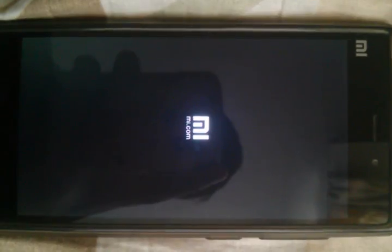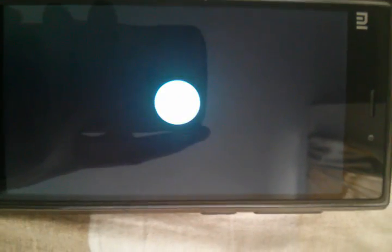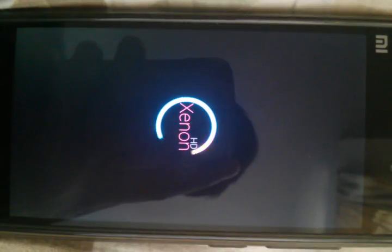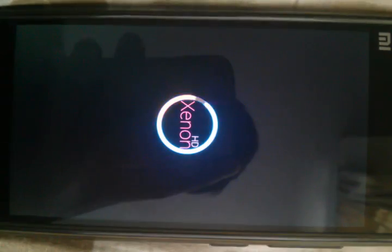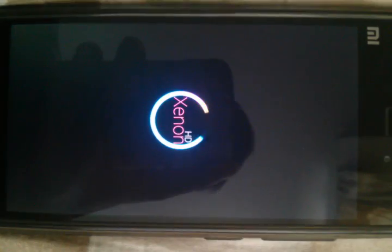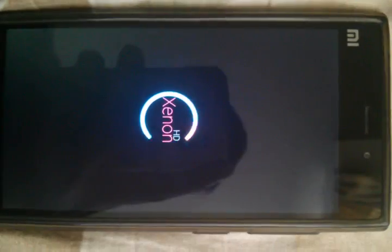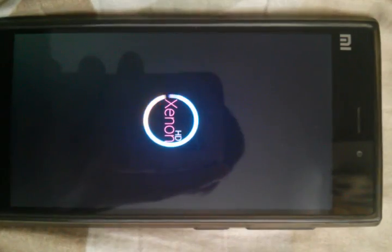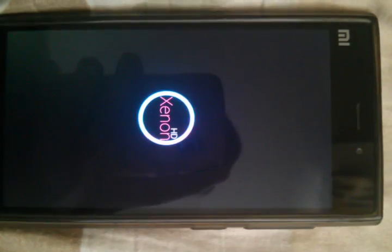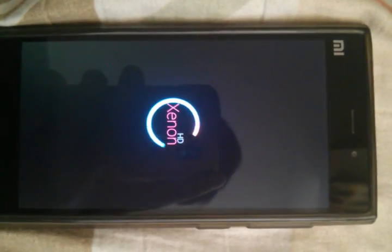We are done now — just wipe the caches once again and reboot. The first boot will take a bit of time, so please be patient. Don't switch off or reboot your phone. The boot animation is pretty cool. Please note that there is only one bug in this ROM — the camera bug in HDR mode — which is present in all ROMs. Otherwise this ROM is perfect without any bugs, and I have been using it for about a month.